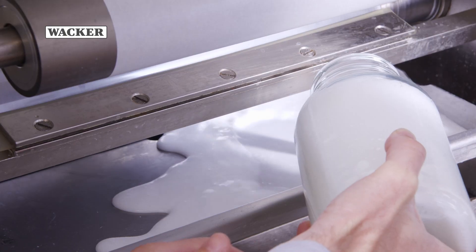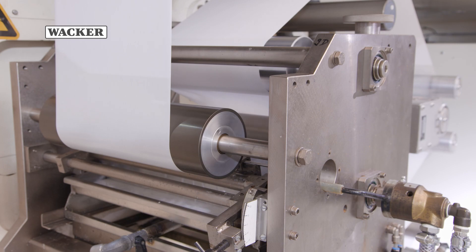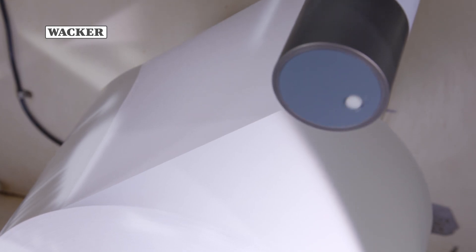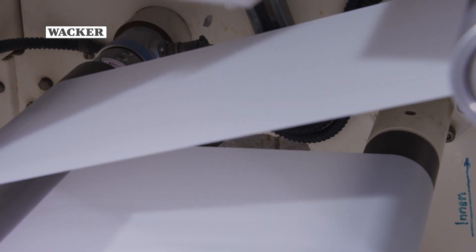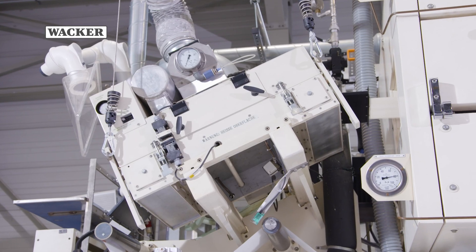The prepared silicone formulation is poured into the coater. Alternatively, an emulsion can be used. Once the backing material has been inserted, the automatic coating process can begin. A film of silicone just 0.6 to 3 microns thick is applied to the particular backing material — paper in this case.